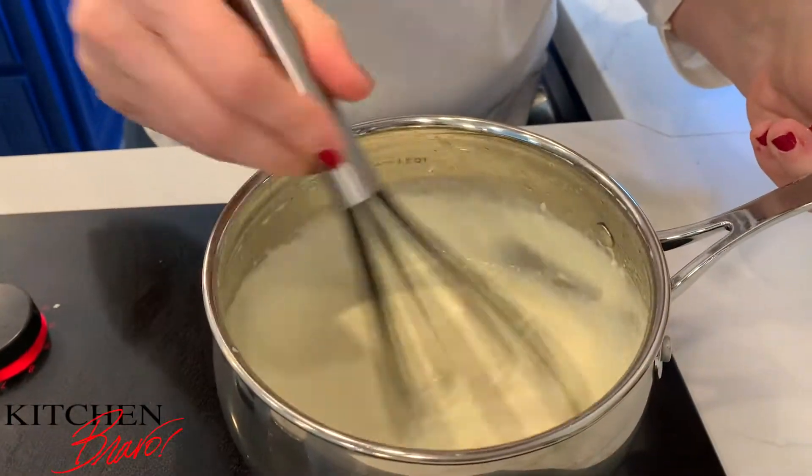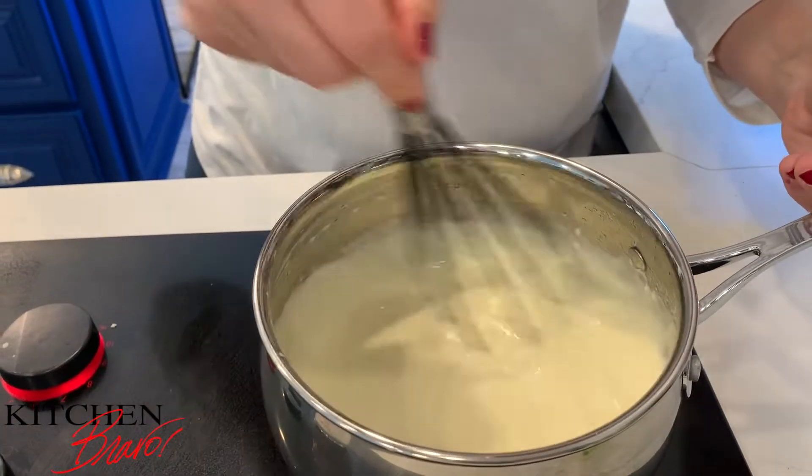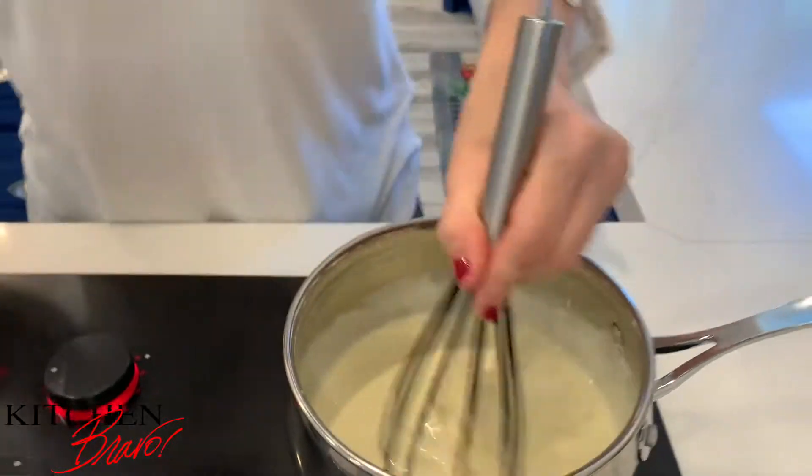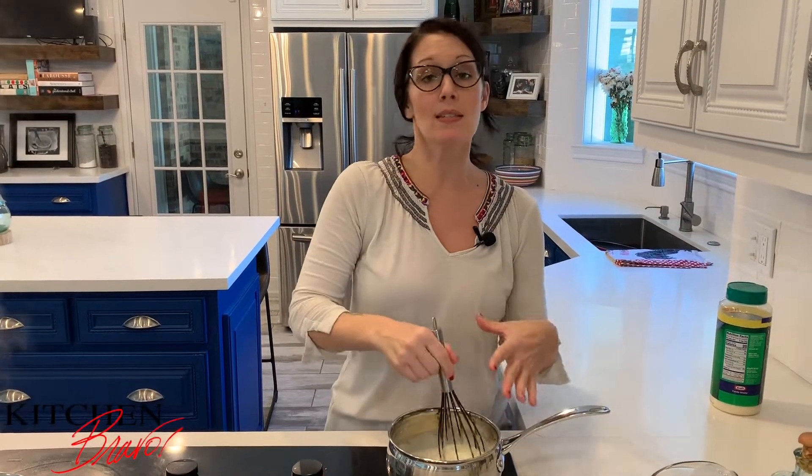Oh man, look at how creamy and beautiful and luscious this is. So I still have about a quarter of a cup of my half and half left, and I'm going to set that aside because as this sits and cools, it's going to thicken up. I like to have a little extra reserve to be able to thin it out.